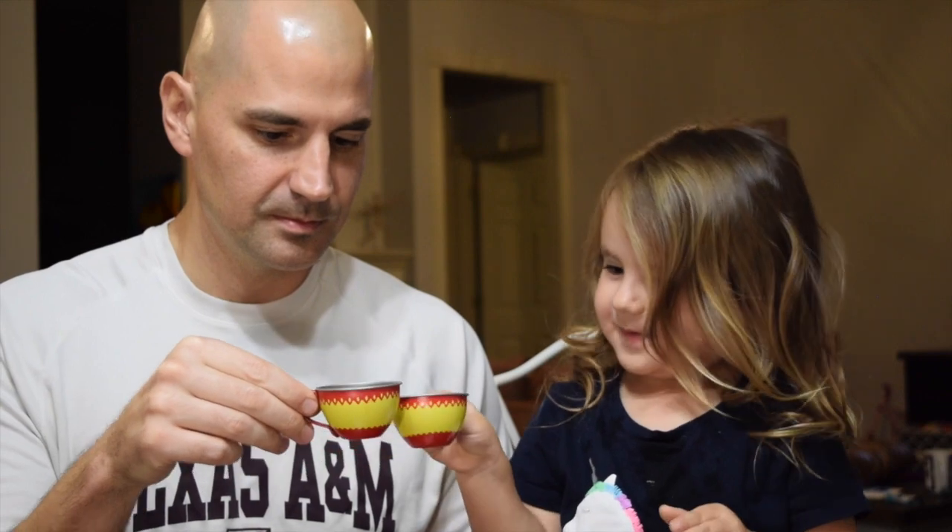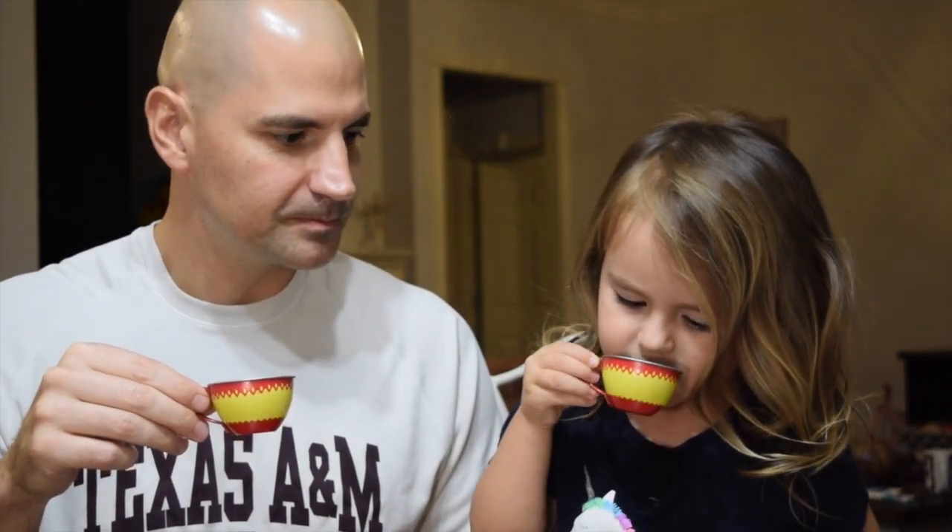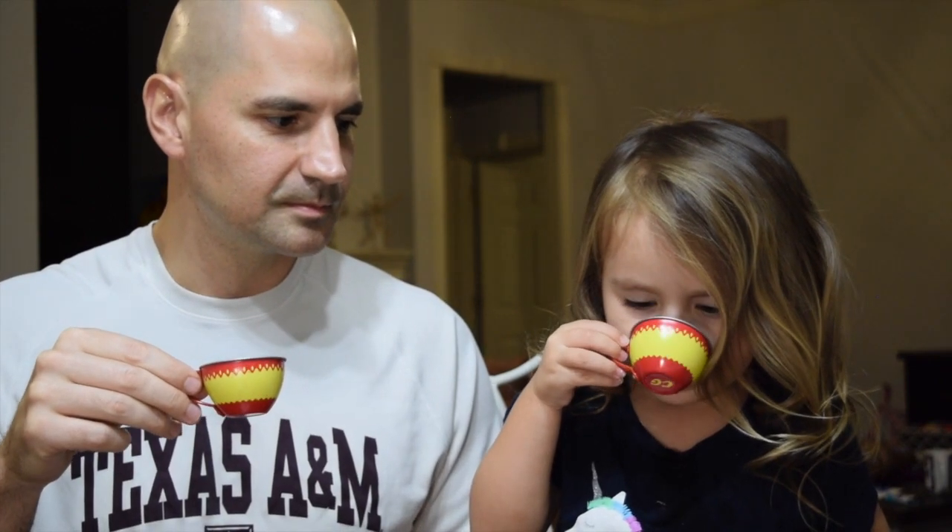We are likely the first people in over 100 years to try banana coffee. Cheers. What do you think? Try it. I could put bananas. Like bananas.